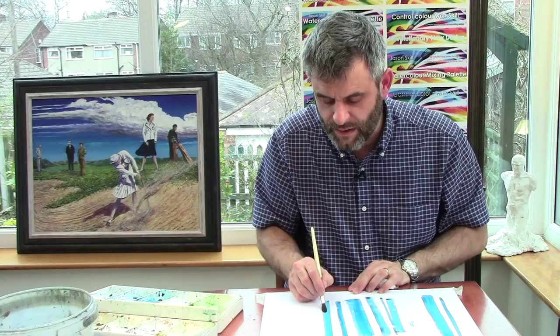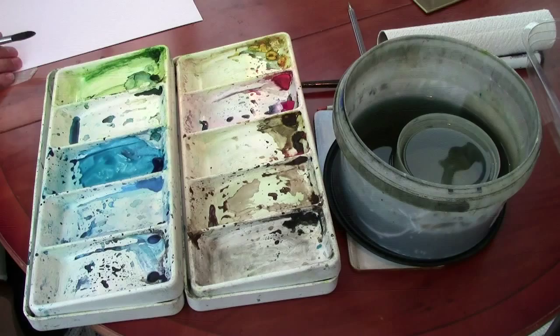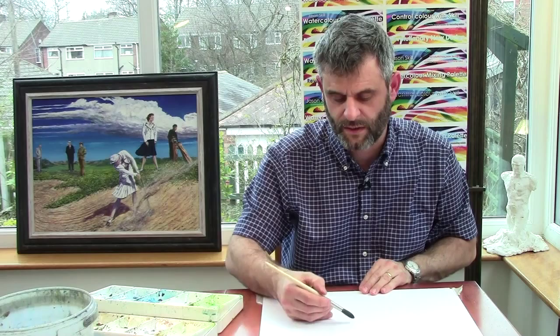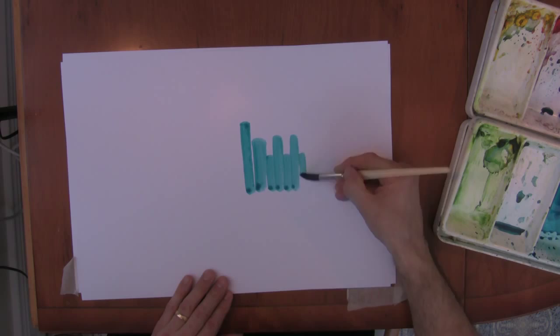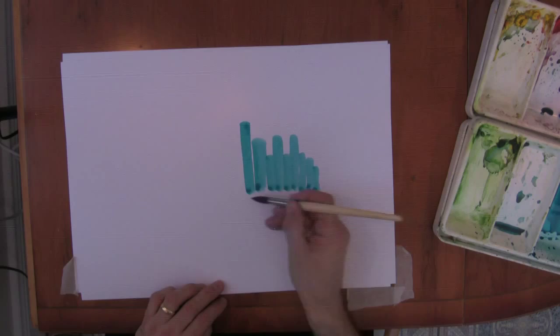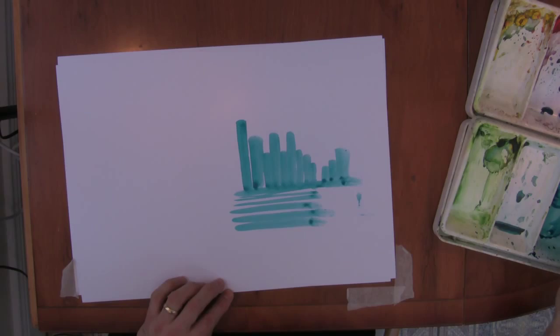A little exercise you could try: can you do a little city by just confidently doing a series of basic skyscrapers? Then maybe going that way — turn the brush so you can still see the end of it. Or do it horizontally. Think about what you're doing in terms of seeing the brush. You could add some more if you wanted.